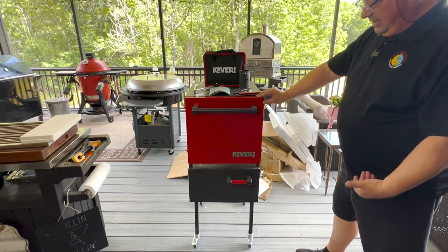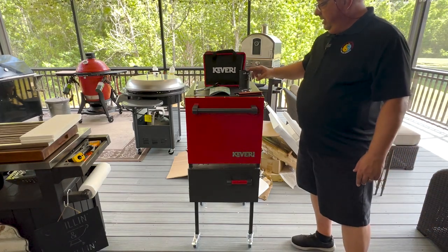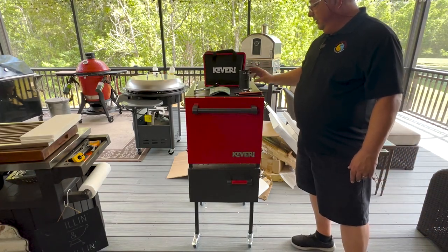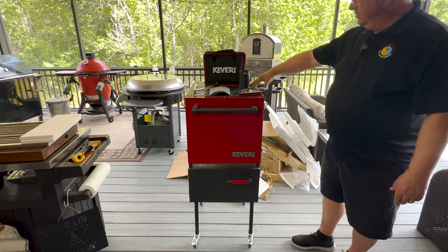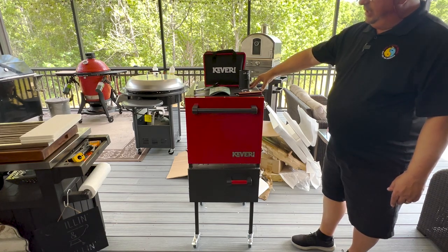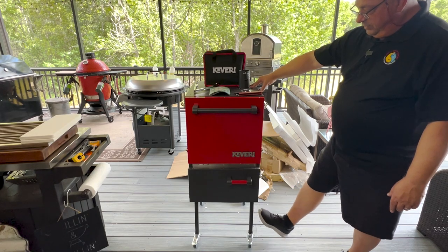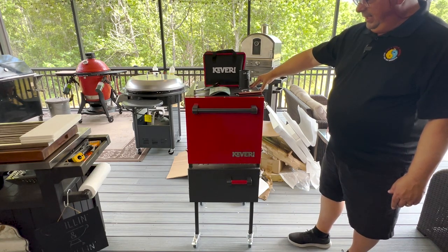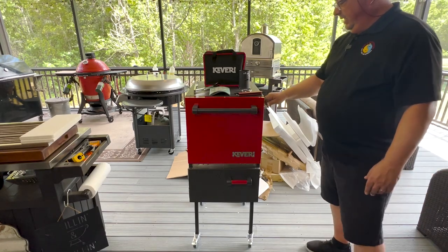You need to put your casters in, which just screw right into the bottom of the legs. It comes with two locking casters — it's always best to put those both on the front so you have access and it locks in place so it doesn't roll around. You put your legs on, put your casters on, turn it right side up, then put your chimney on which is just four screws — all pre-drilled so the screws go right in. You don't need any bolts or nuts. It does come with washers for the leg bolts. And that's it — everything else is already put together.